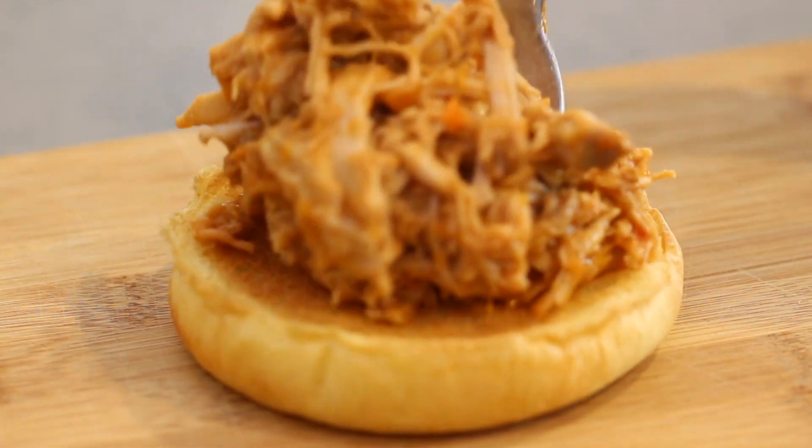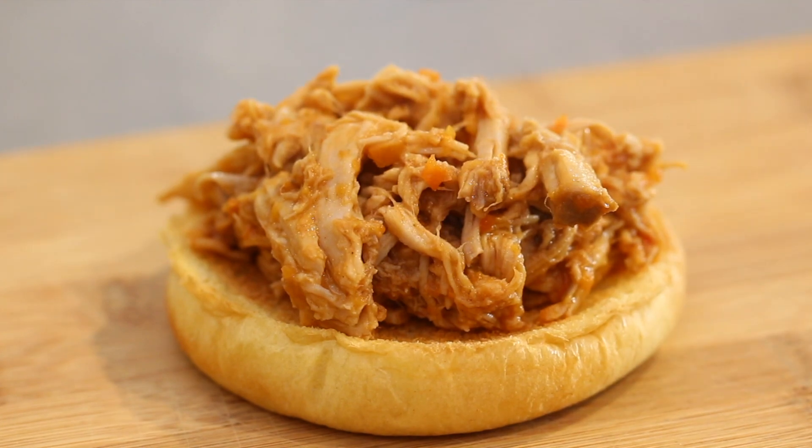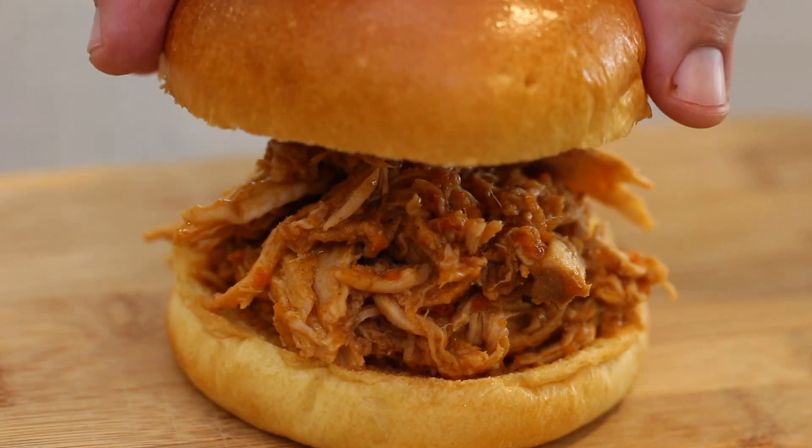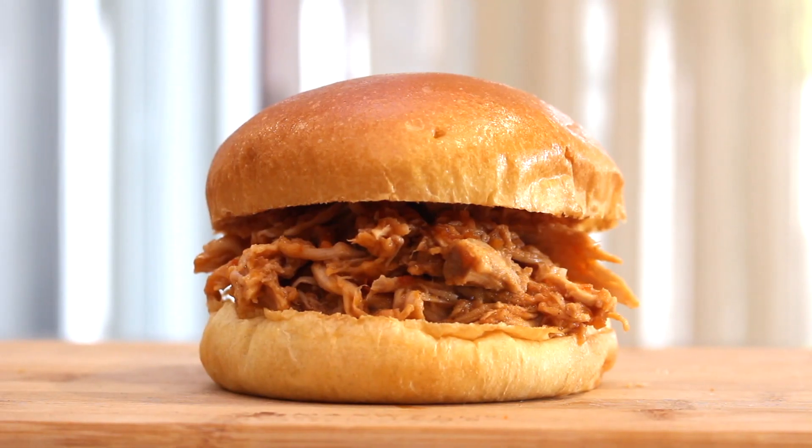If you loved my slow-cooked cracked chicken, then you're going to go crazy over my slow-cooker pulled cracked pork. Tender, slow-cooked spice, shredded pork, then mixed with a zingy barbecue sauce.